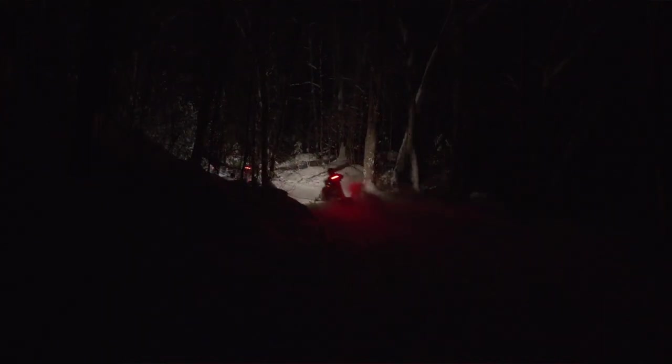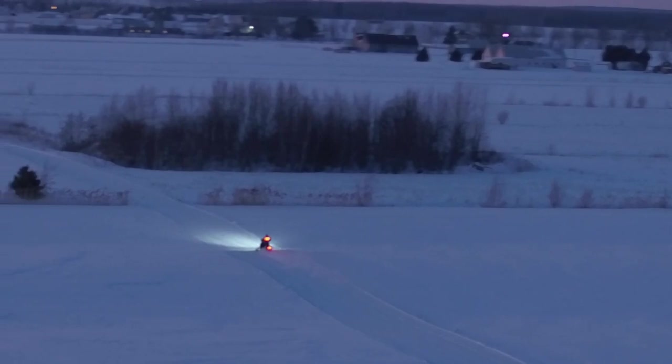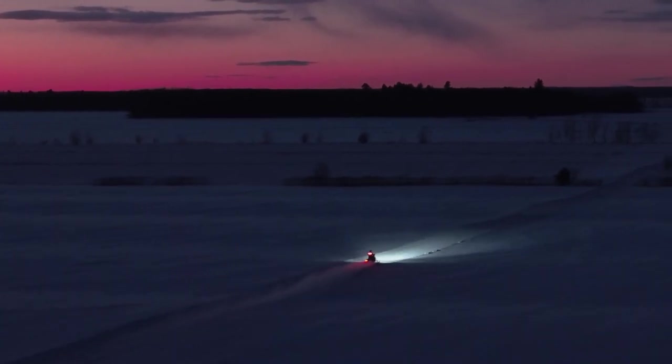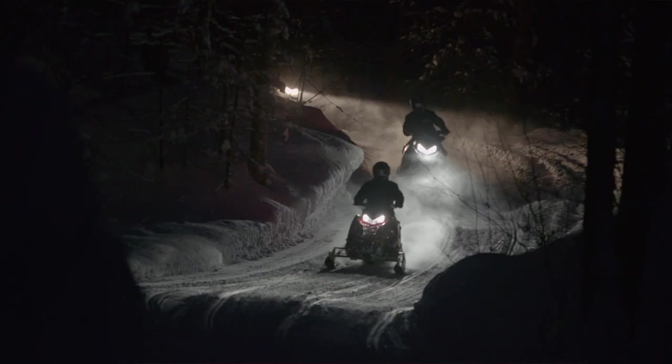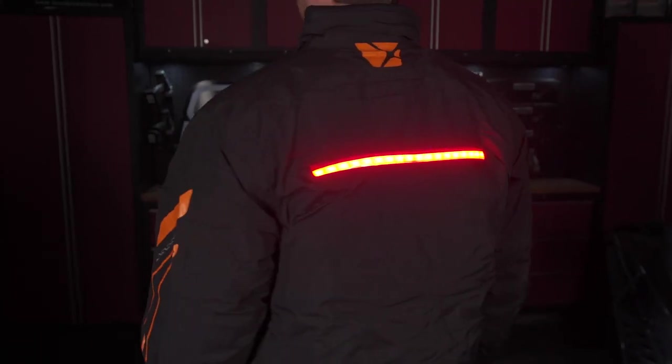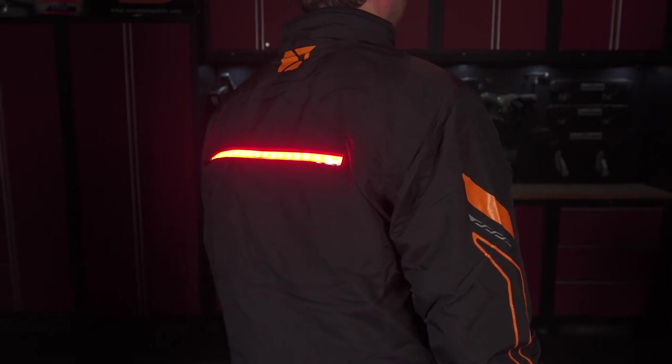Could you feel the light strip or the wires in the battery pack while you're wearing the jacket at all? No — the light strip, you don't know it's there. It doesn't feel any different on your back. The only thing is the battery pack does go inside the inside pocket of your jacket, so you might feel it a little bit like something's in your pocket, but it would be the same as having a cell phone or a wallet. What are your thoughts on auxiliary lighting other than just a taillight? If you do a lot of night riding, I would highly recommend that jacket for sure. The more visibility I think is better, especially at night because visibility is reduced. CKX did a really good job coming out with that unique feature because there's really not a lot of other options as far as a light integrated into a snowmobile jacket.